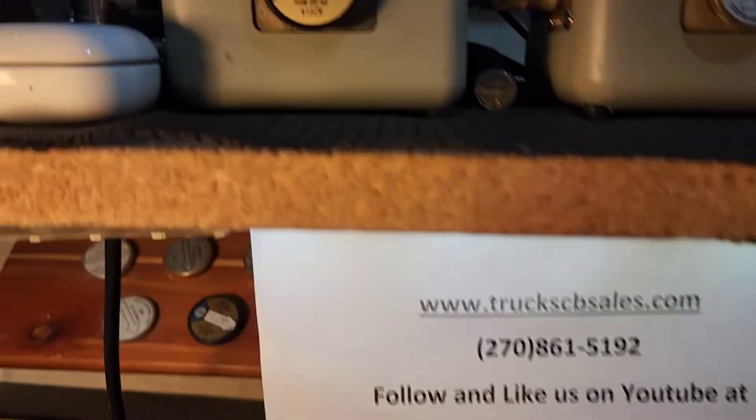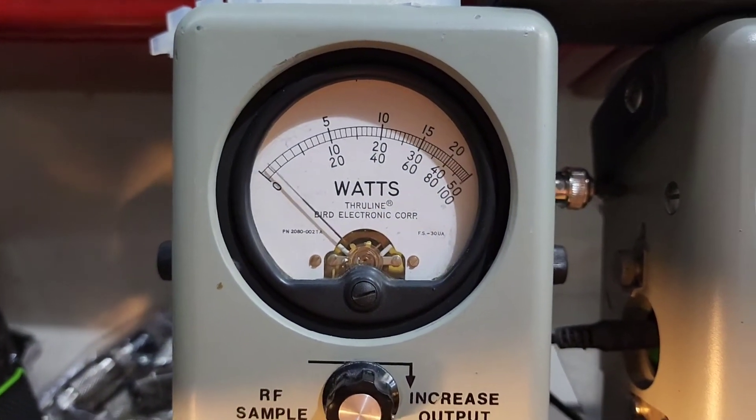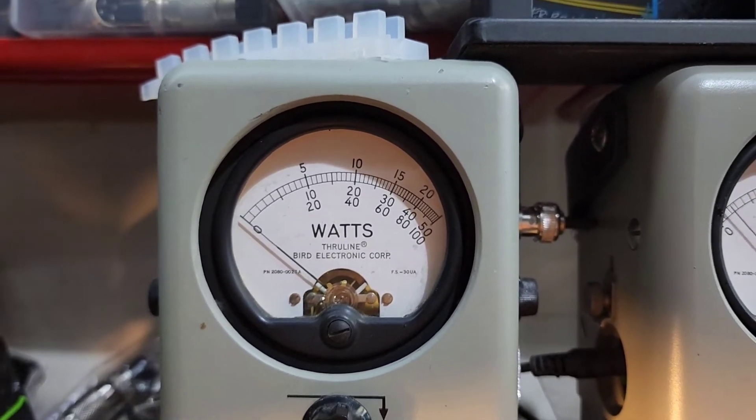Get right to it — RF power all the way down, 25-watt slug. Got you about a half a watt, so if you decide to run amp, you got full adjustability.